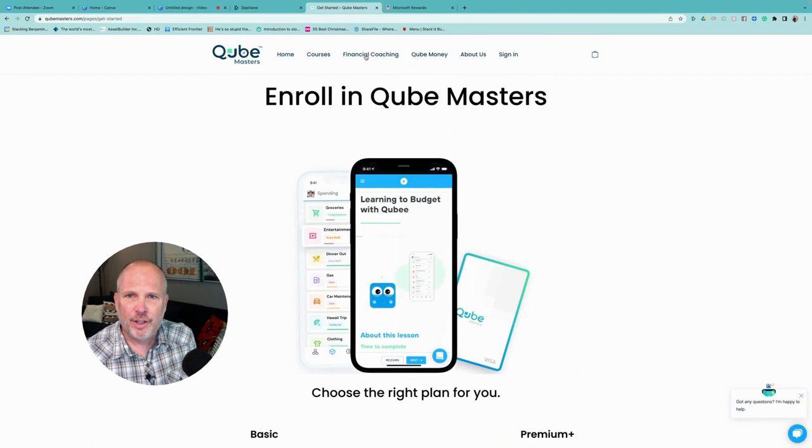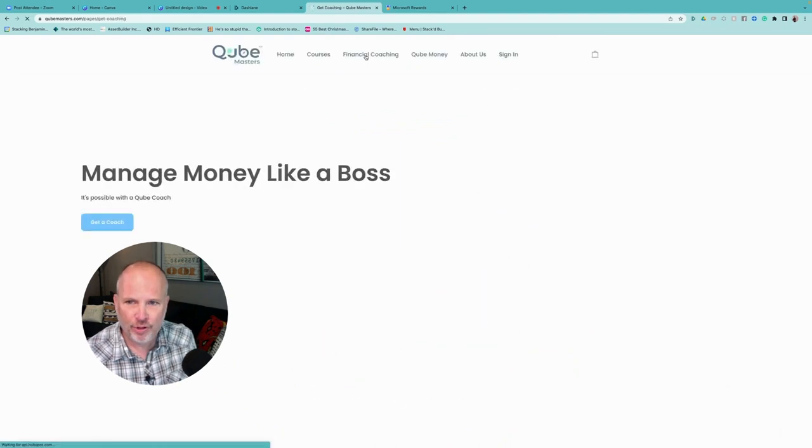There's even more. Cube also offers financial coaching — when we click on that, you'll see there is a 90-day money transformation and individual coaching sessions. I just want to point out that not only this idea, which started with a simple bank card and an easy-to-follow envelope budget, has some depth that a lot of people — me included — didn't expect. That's enough of the high-level overview; let's take a look at the app itself.